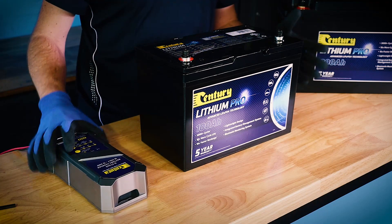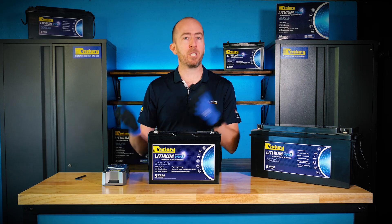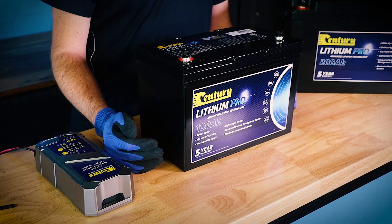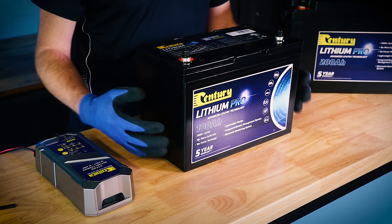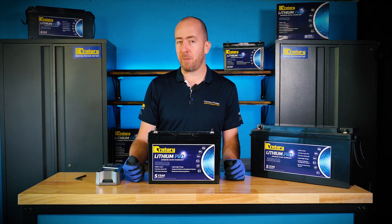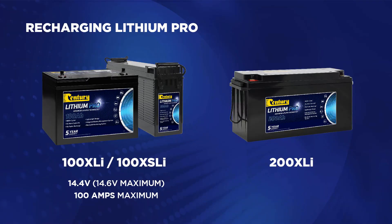This is vital not only for the long-term lifespan of the battery, but also to ensure you're not hitting the voltage or current limits of the battery during charging. For example, the charging voltage of a Lithium Pro should never exceed 14.6 volts — and in fact we always recommend 14.4 volts as a maximum. The charging current should also never exceed 100 amps for the 100XLI and 100XSLI batteries, or 150 amps for the 200XLI battery.